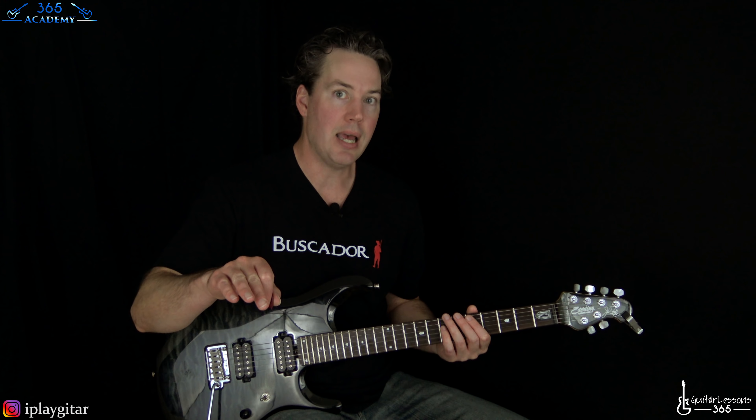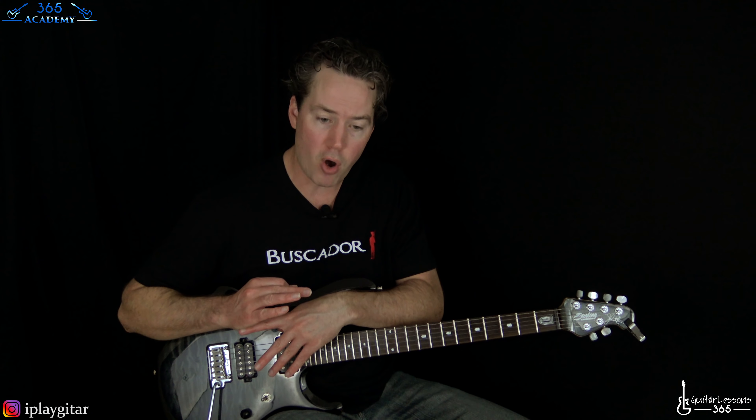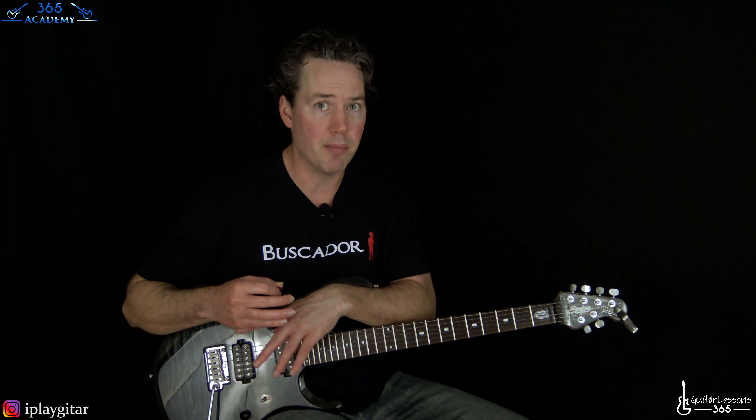There are other things you can do to release tension, like don't dig into the string so much. When you have a palm-muted style, you don't have to dig in very much — the string itself and the pick itself is going to create that big sound, the percussiveness of it.